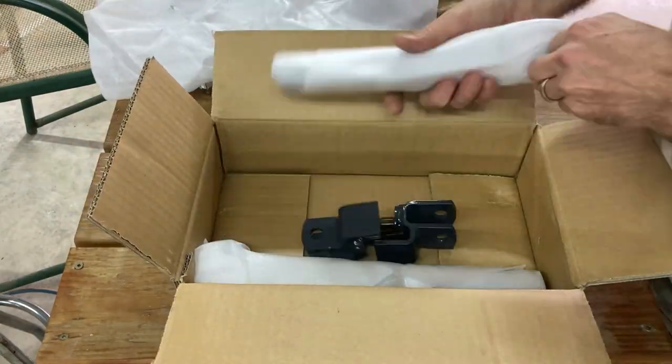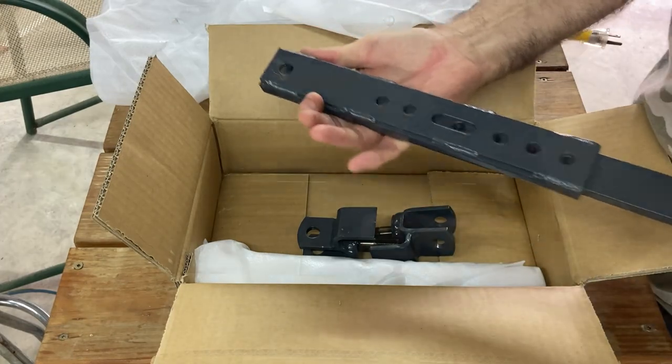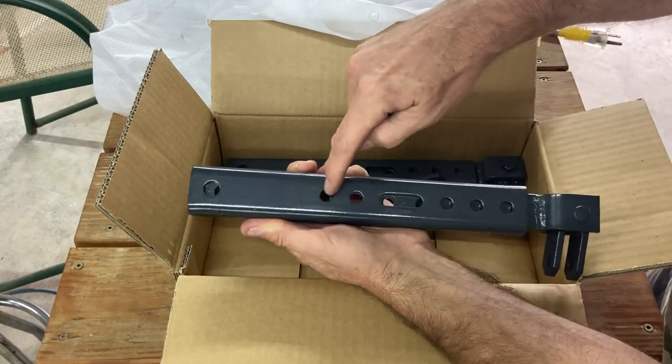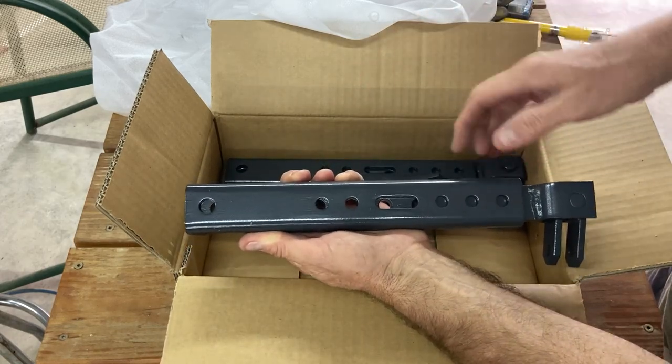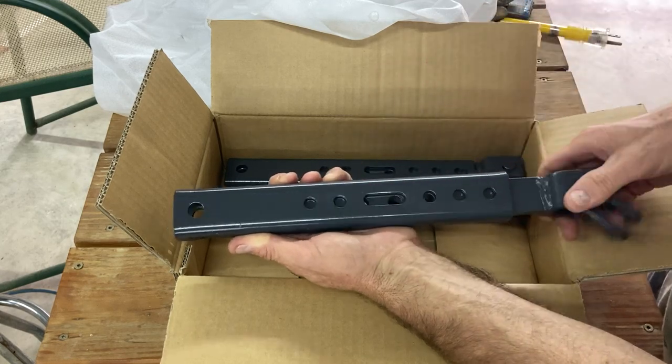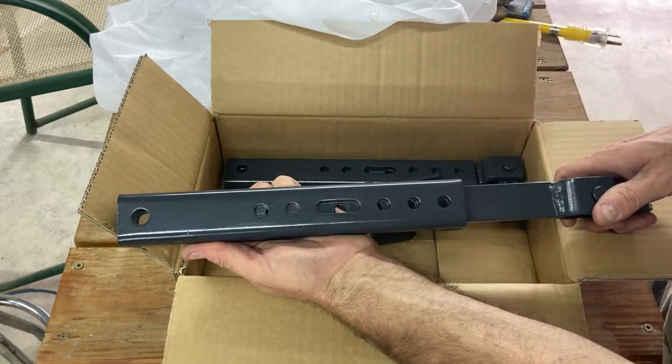We've got two ends and one telescoping bar — the second one as well. These bars have holes that line up at certain positions but not others, and when one set of holes lines up the other doesn't. That's what allows you to have a lot of adjustment in and out.